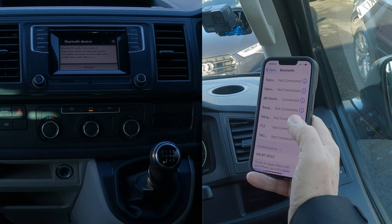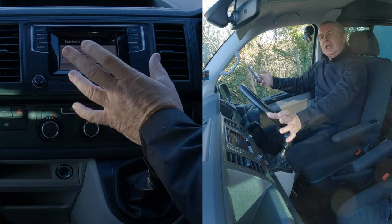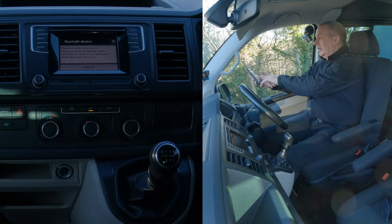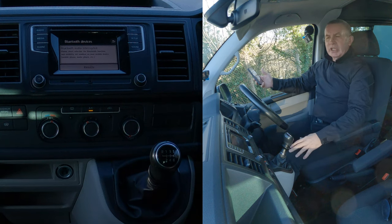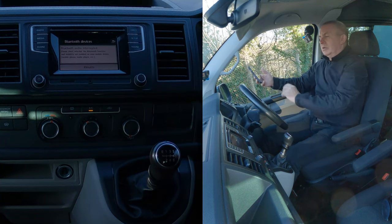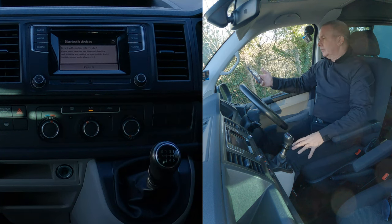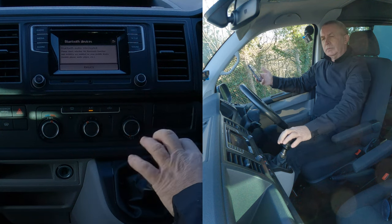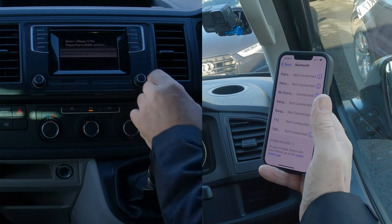Click on that. I'll wait for it to recognise the phone on the unit — if you click too soon, sometimes it says pairing unsuccessful. So wait for it to find the phone. It's always best doing it from the unit to the phone, rather than the phone to the unit. And there we go — it's found my phone. Click on the phone.